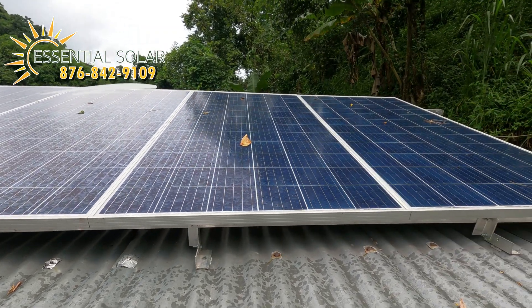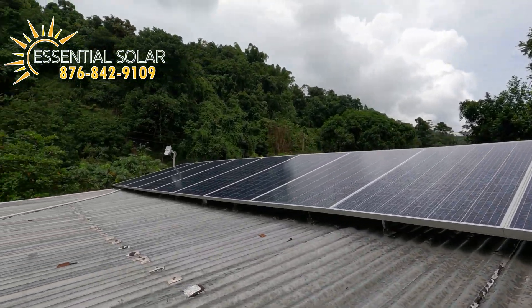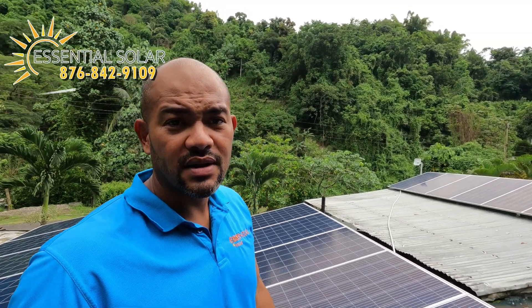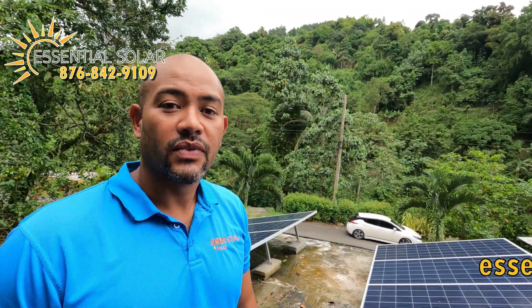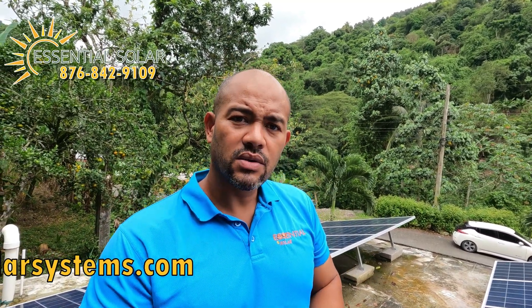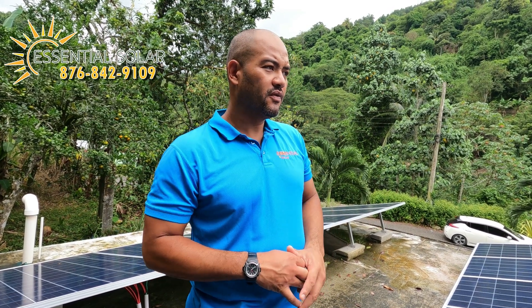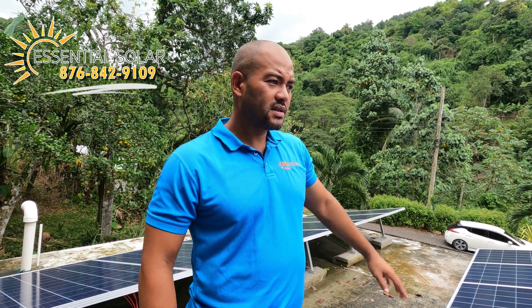On a zinc roof you don't require blocks — we use zinc screws which actually help to strengthen your roof. This particular location is the Blue Mountains, and the sun is very shy up here. Because of that I always suggest to a customer: if you live where the sun doesn't come out as much, or in a valley or hillside, you need to compensate and get more panels for your system to run nicely. We have 24 panels here as an overcompensation for the environment in the Blue Mountains.